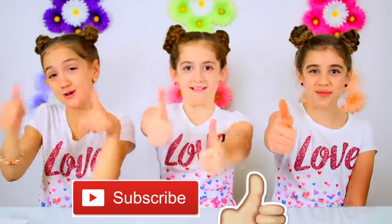Before we get on to the video, remember to hit that subscribe button and click the thumbs up.